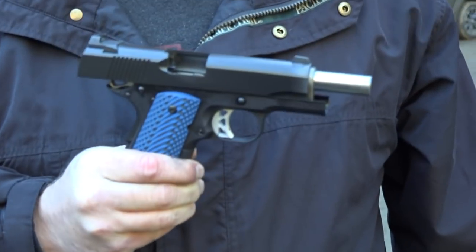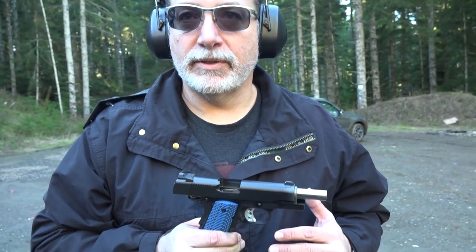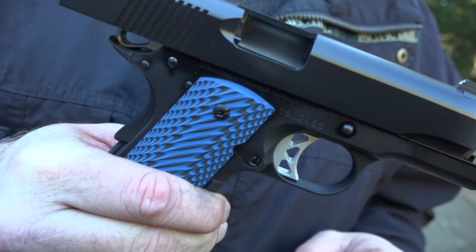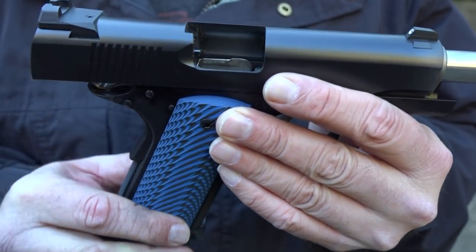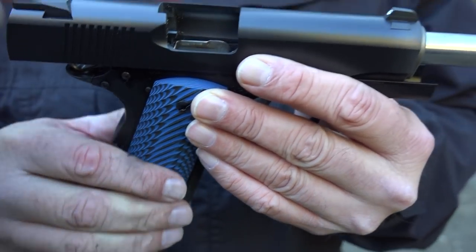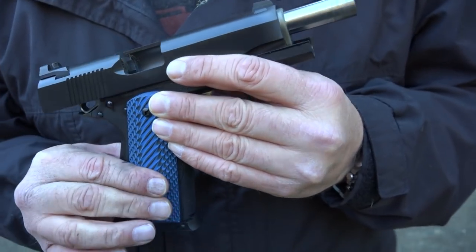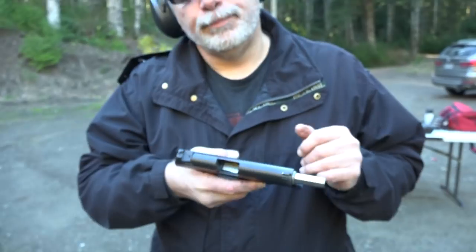One thing I've noticed about these grips from LockGrips.com is the more I shoot it, the firmer I'm holding the pistol to help absorb that recoil and it's getting me a really good grip on the pistol. I did like the wood grips that came standard on them and they are good, but if you want something that, when you're shooting a range trip and you're really shooting a lot of rounds, this seems to help. I'm really locked into the gun.